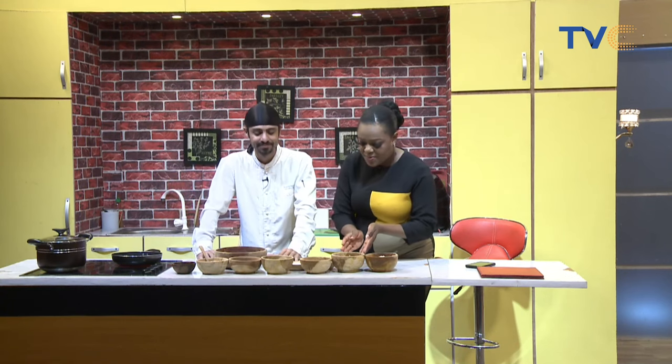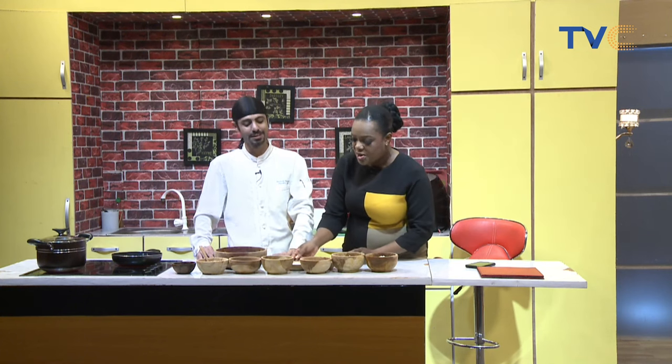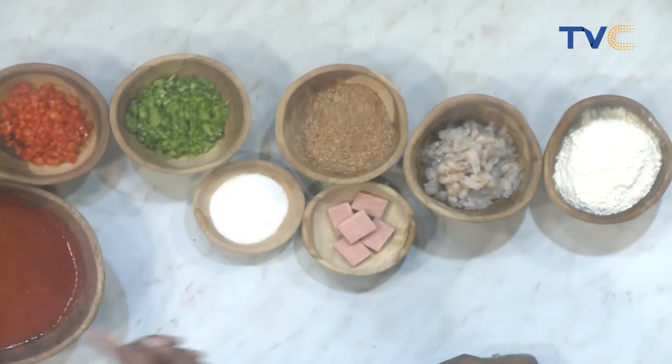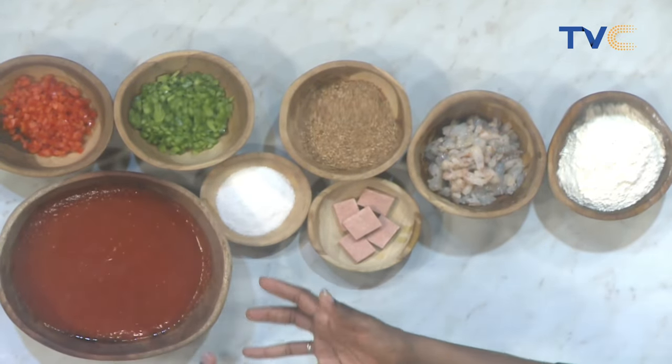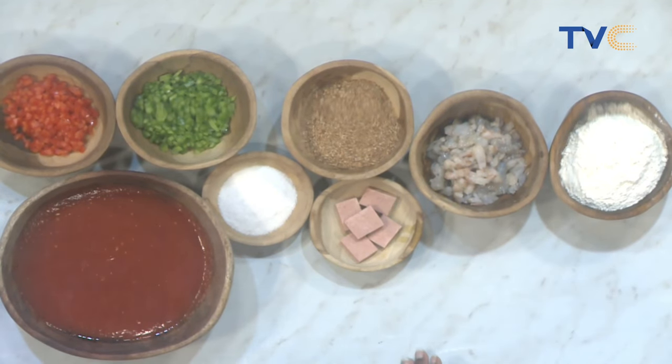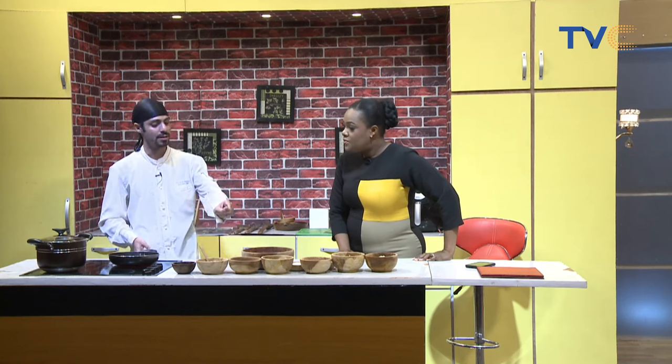So we have shrimp — not prawns, shrimp — flour, crayfish, seasoning cubes, salt, green peppers, red peppers, onions already in the pan with vegetable oil, and tomato. To get the best consistency from your tomato: first you bleach it, peel it, blend it, then cook it a little like this. You can preserve it — store in the freezer for three to four months, or in the fridge for about three days, because tomato is high in acid and will spoil quickly in the fridge.